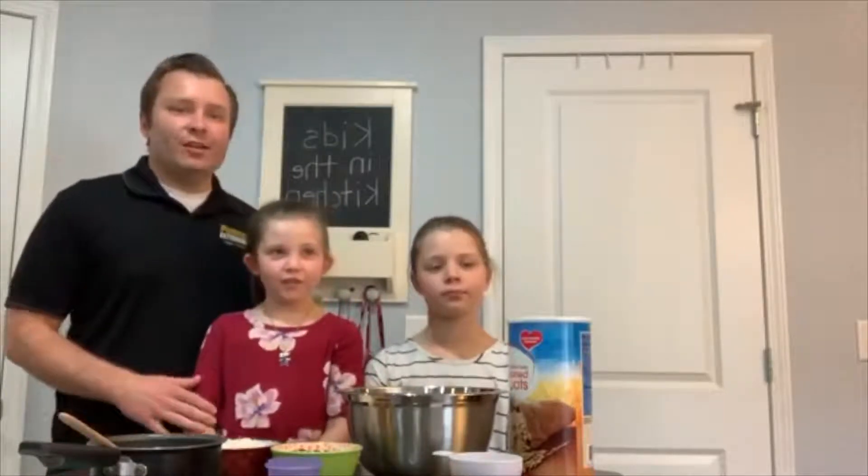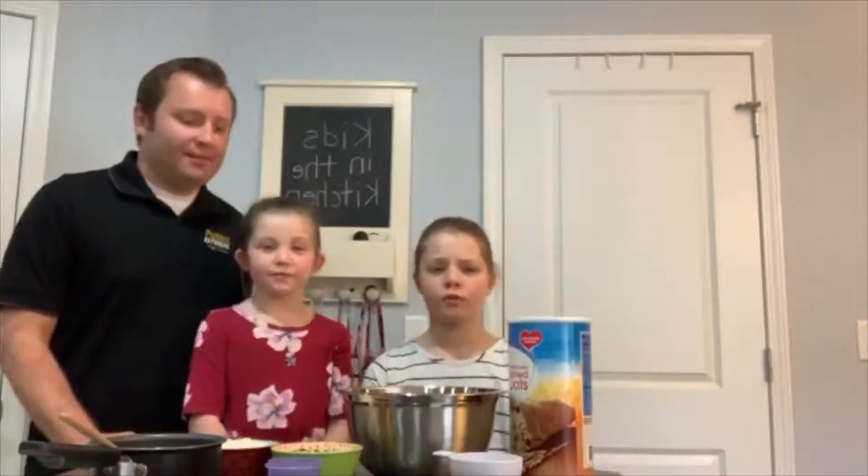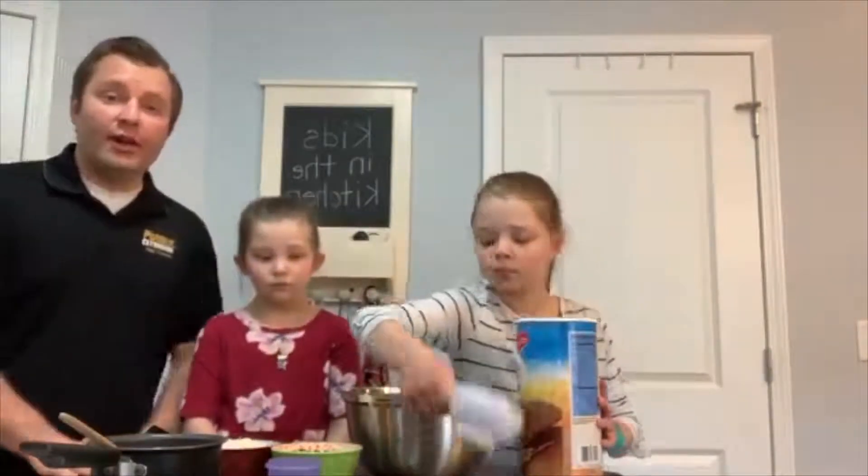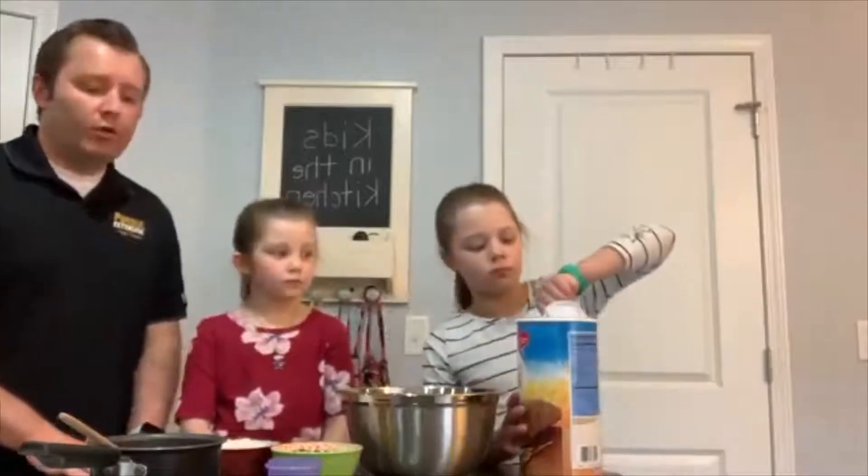All right, Carly is going to read over our directions. First, we preheat the oven to 350 degrees Fahrenheit. Second, in a small saucepan, we heat over low to medium heat and melt oil and honey together. In a large bowl, combine oats, nuts, coconut, and salt. All right, we'll start there and Carly is going to go ahead and measure out four cups of our rolled oats.